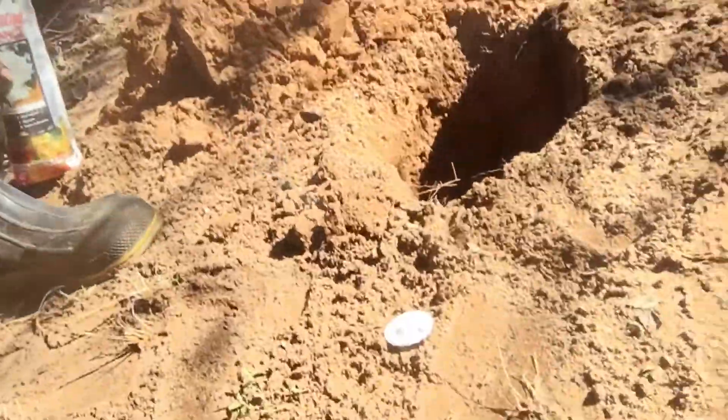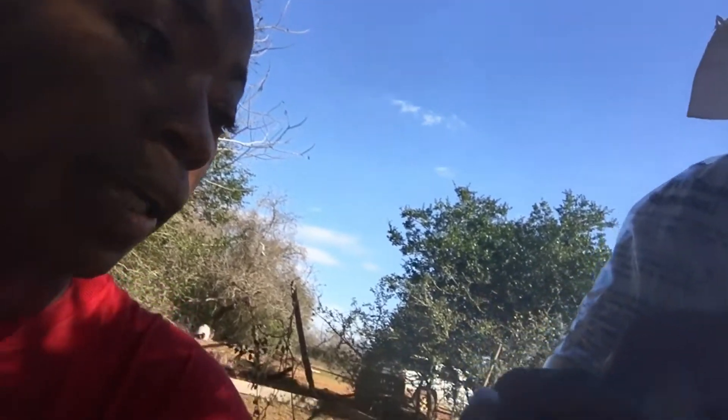I cheated a little — I had Ricky dig all the holes, so the holes are ready to go. As you can see, here is one. On the bag it says to have them about two feet deep and to plant it so the root is just barely out of the ground.